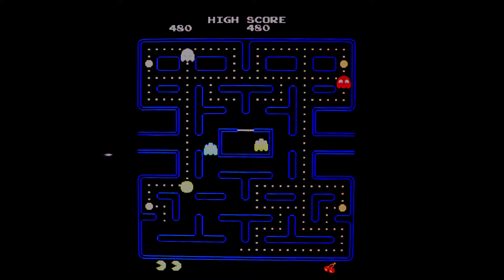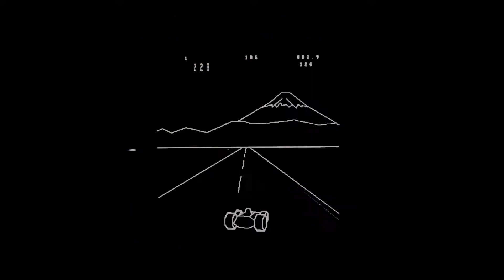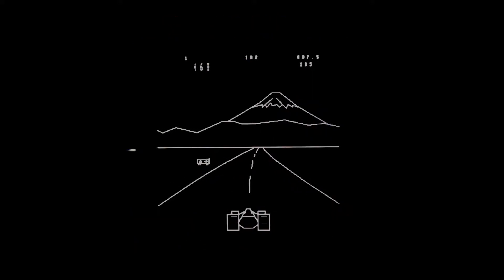Why did I do this? Well, because lots of old arcade games have vertical displays, and it's nice to see them mostly fill up the screen instead of a thin strip on a normal horizontal widescreen display. It's also handy for Nintendo DS and Vectrex emulation, among a few other systems.